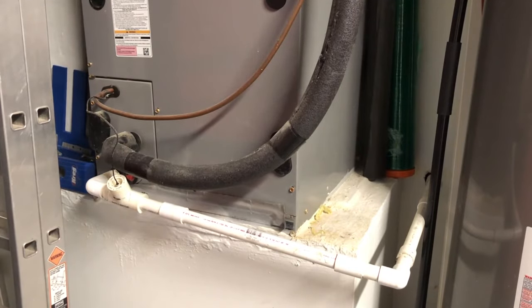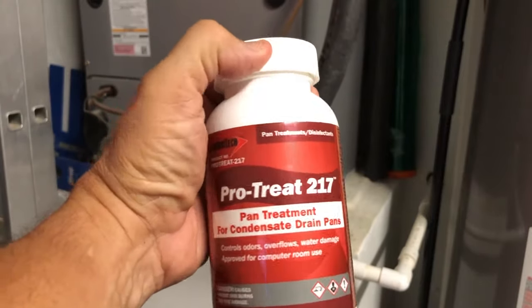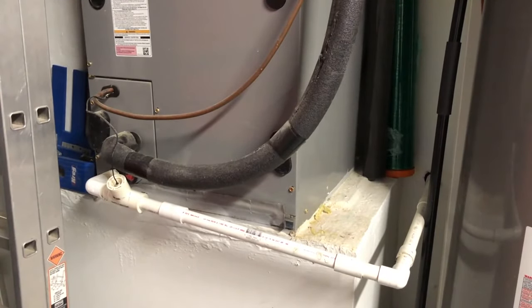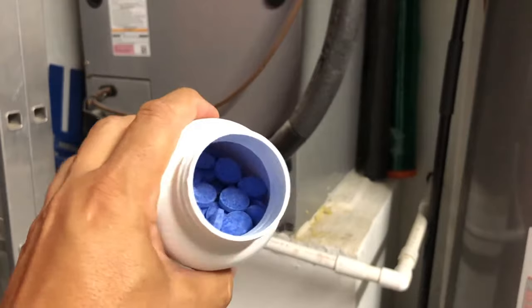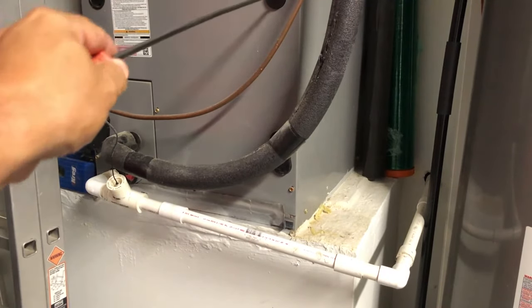One of the ways I regularly clear the lines is with these pan treatment tablets. It says right there: for condensate drain pans — they're specifically made for this procedure. These blue tablets — please do not consume them, they are not to be taken orally. You drop them inside the pan and they dissolve; the water turns blue and starts to clear out the line and the pan inside.